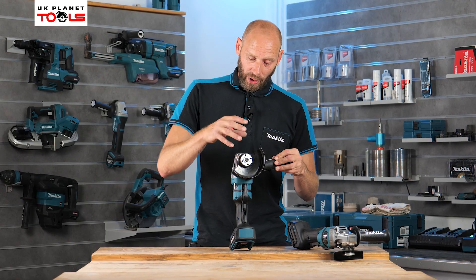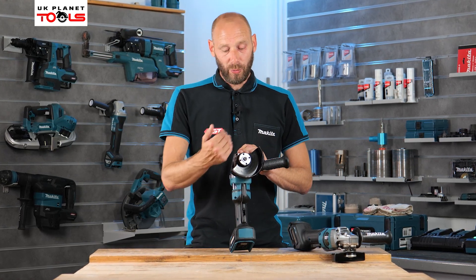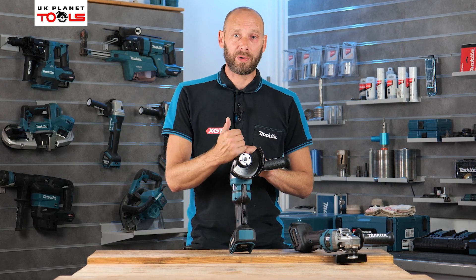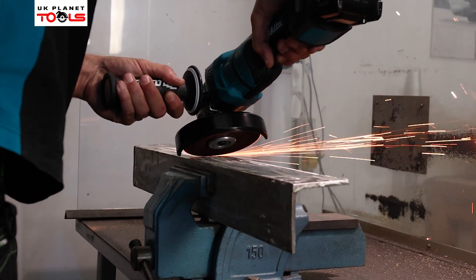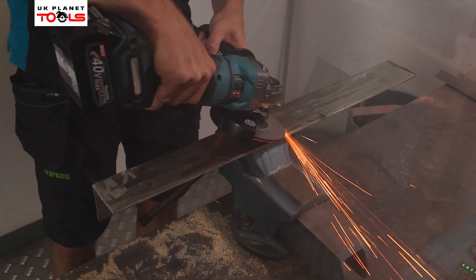These are the high powered versions on the 40 Volt Max range. Previously, all grinders on the battery platform ran at 8,500 RPM, but these two new grinders now run at 11,000 RPM — so significantly more power, much better for grinding and stripping material off very quickly.